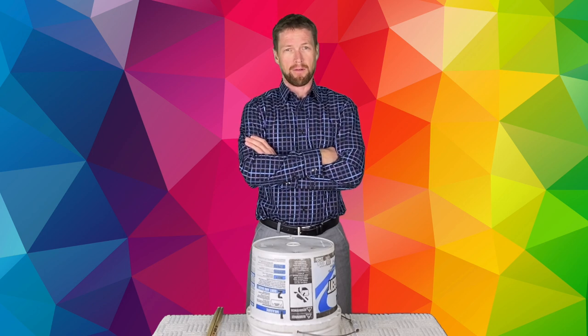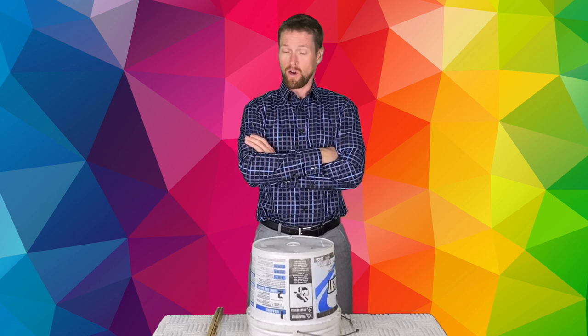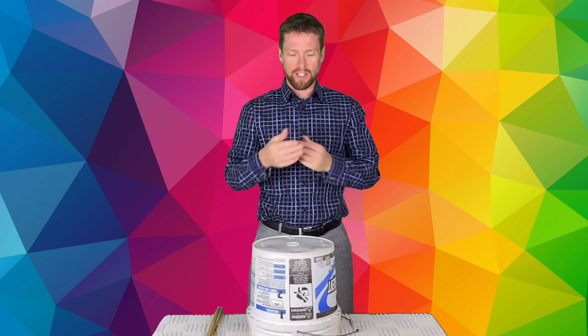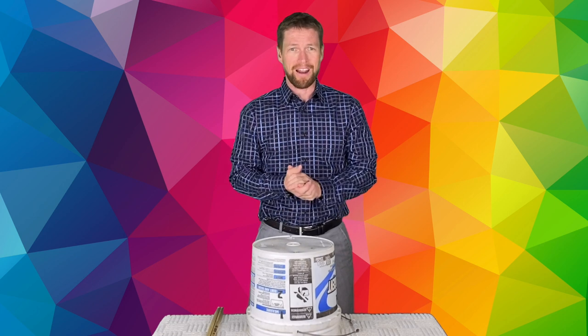Hey kids, Mr. Mathis Meyer here. Welcome to Bucket Drumming with Notation. We're gonna see what it looks like to play on our buckets. But first of all, let's review our locations on our drum, or box, or whatever you found to play on.